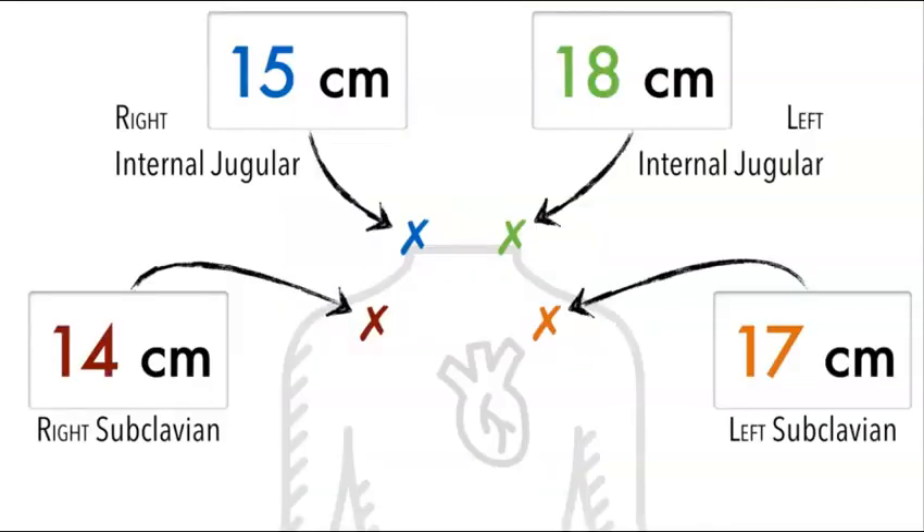The depth that you insert the central line depends on the location. Once your central line is placed at the correct depth, you will remove the guide wire completely. Using sterile flushes, you will flush and draw back for blood return on all three ports. Finally, you will secure the line in place using suture and sterile dressing and order your post-procedure chest x-ray. If placing the line in the right IJ, insert to a depth of 15 cm; for the left IJ, 18 cm; for the left subclavian, 17 cm; and for the right subclavian, 14 cm.